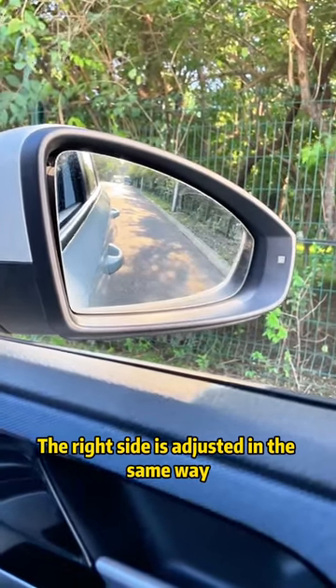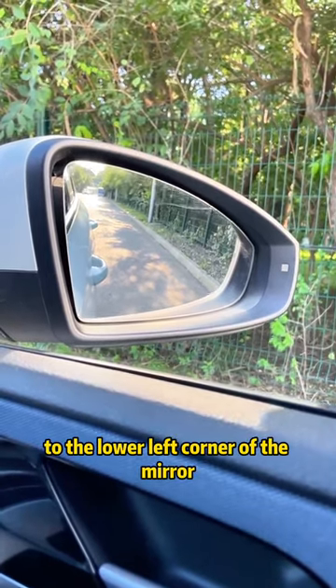The right side is adjusted in the same way — adjust the front door handle to the lower left corner of the mirror.